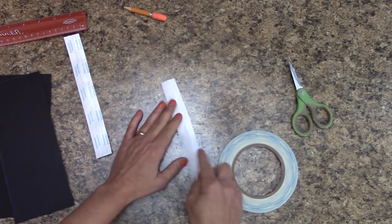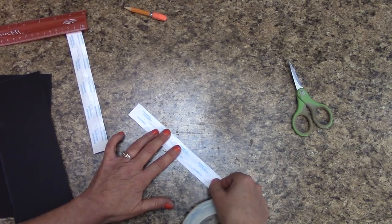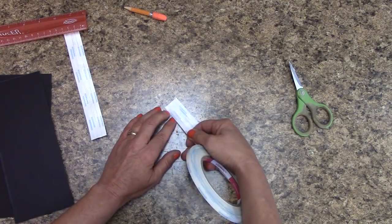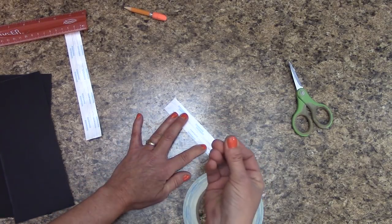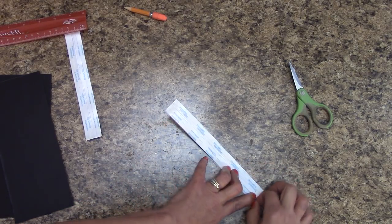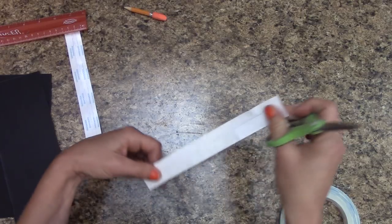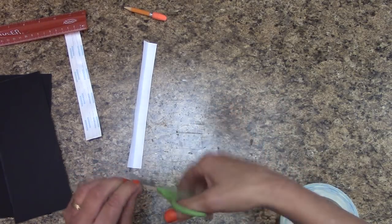Now one thing about score tape — you're going to want to try to keep your fingers off the adhesive. You will want to make sure that you wash your hands with soap and water to get off any oils as well as lotion. If you do have lotion on your skin or oils, what's going to happen is when your fingers touch that back adhesive part, it's going to take the potency off of the score tape and it's not going to hold like it should. So that is a tip for using score tape.